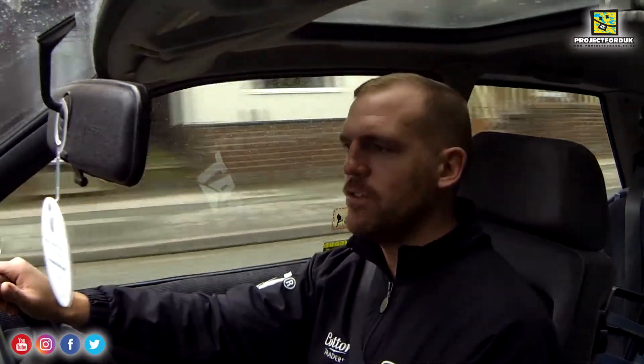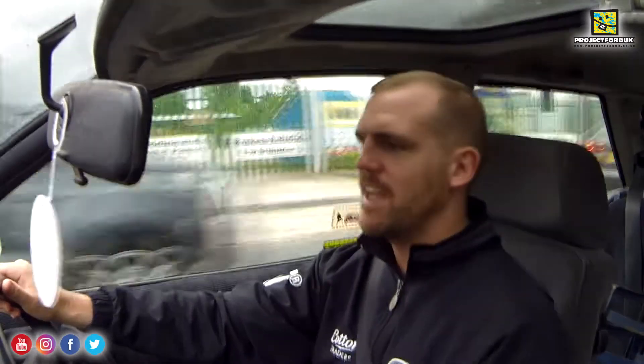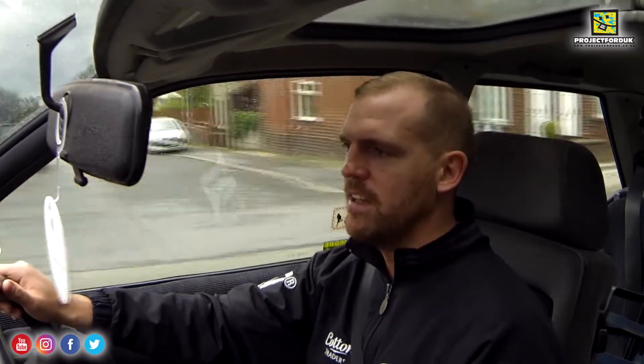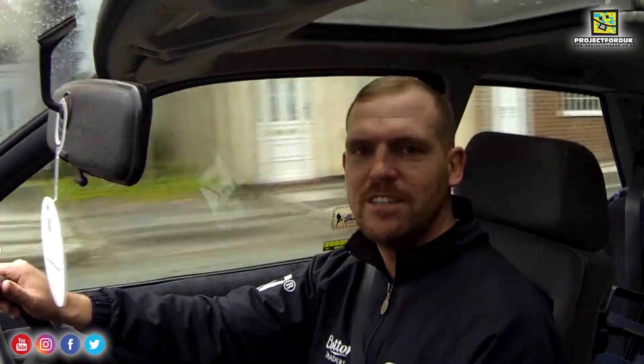It seems to be getting louder and louder as I use the car more and more. I've still not done a thousand miles in this car since I've had it. So I'm going to be taking that gearbox out today, putting the RS 1800 standard gearbox in, going for another test drive, and hopefully that noise has disappeared because it's absolutely driving me nuts.